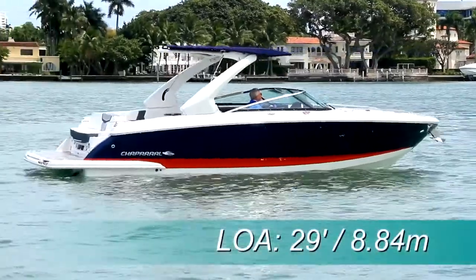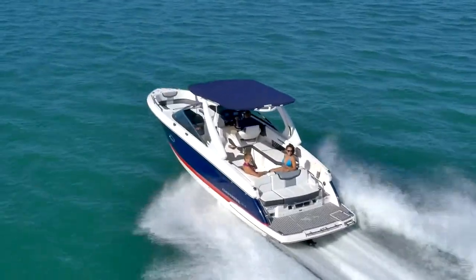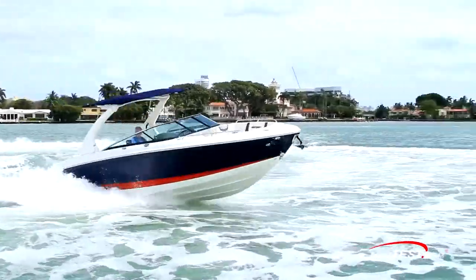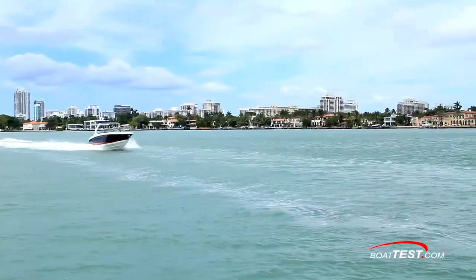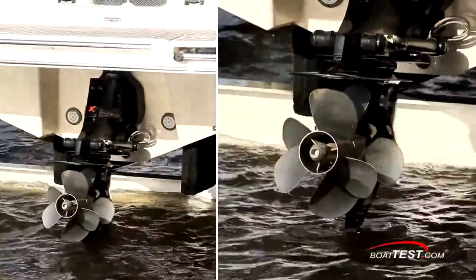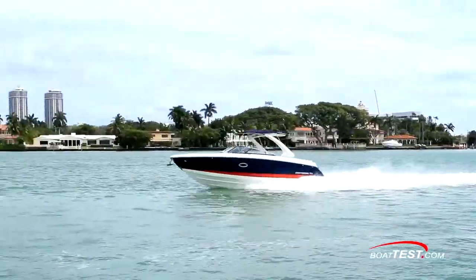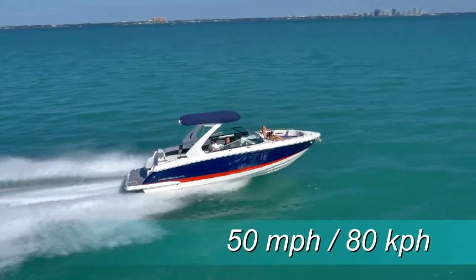The Chaparral 297 SSX has a length overall of 29 feet, a beam of 9 feet, and a draft of 38 inches. With an empty weight of 6,200 pounds, full fuel, and three people on board, we had an estimated test weight of 7,405 pounds — admittedly on the heavy side with three men aboard and 100 gallons of fuel. The temperature was 86 degrees with winds from 10 to 15 miles per hour, creating a light chop. The top RPM we could get out of the 8.2 Mag turning a Bravo 3 outdrive with 24-pitch prop sets was 4,850 RPM. In those conditions, we recorded a wide-open throttle speed of 48.1 miles per hour. When the Chaparral team subsequently tested the boat with two men aboard and a half load of fuel on a 70-degree day with light winds, they recorded 50 miles per hour, and we think those numbers are accurate.